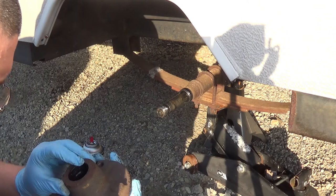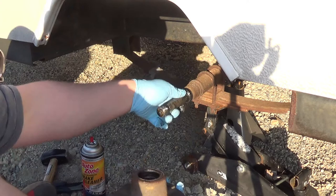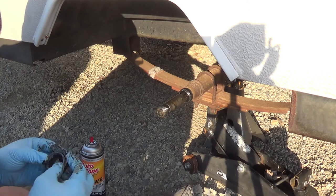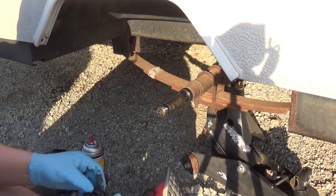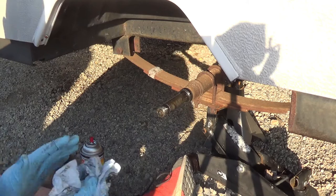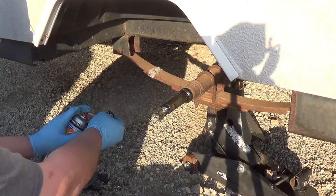Now there's a seal behind here. Man, these bearings are not bad at all. I'm going to assume this is a one-inch bearing — I'm going to try to get a number off of it. These have been replaced before; these are China bearings. Now I'm going to try to get the seal out without damaging it.